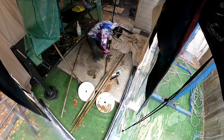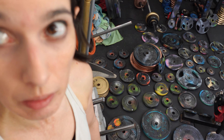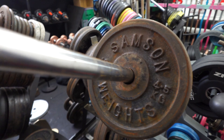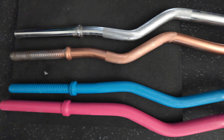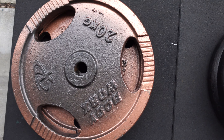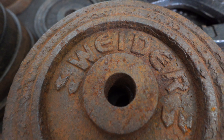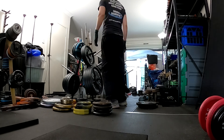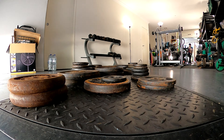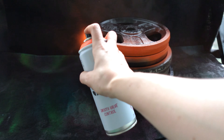It is gym equipment. I was afraid to start with free weights because I didn't know how to do free weights. This is the stock I got for the new shop — gym equipment. You get a lot of it.